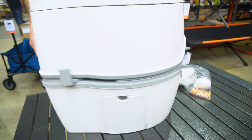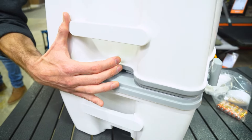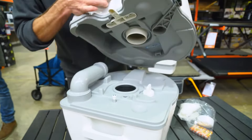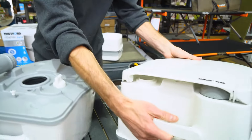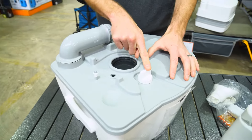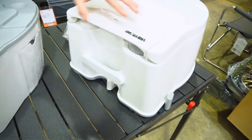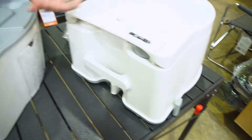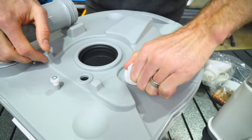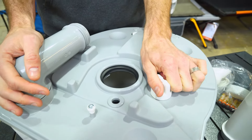To empty the wastewater tank, spin it around to the back of the toilet and pull the lever, which releases the top section. Put the top section aside — you can give it a clean if you like. You've now got your waste all sealed up inside the bottom tank. There's also a grey lever on the side that does the same thing as the lever on the top section, but you won't need that to empty it.